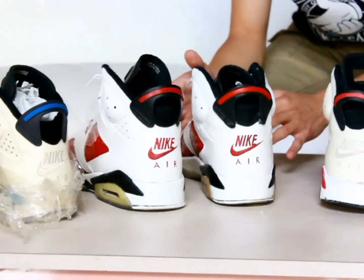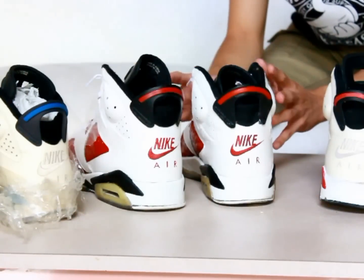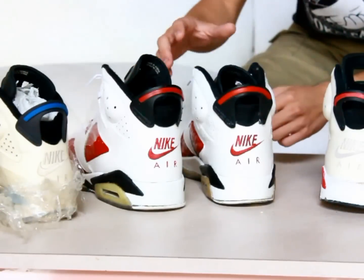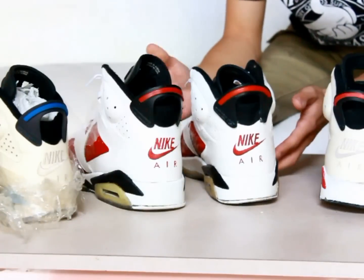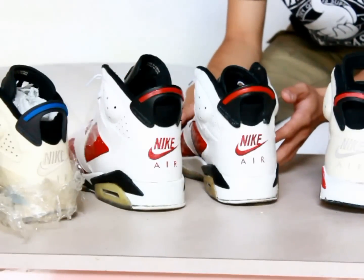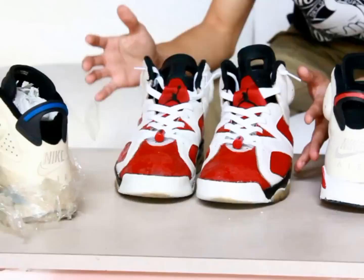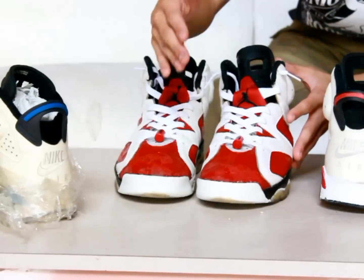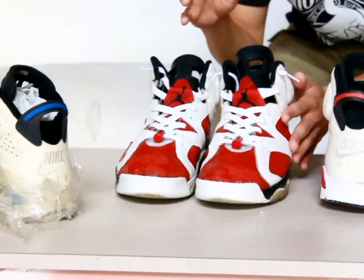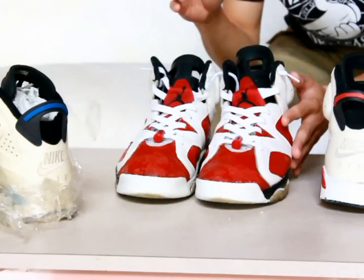Now we take you to the sole review for the 1991 Carmines. This pair is my personal favorite — what everyone would call my grails. I've been wearing this specific pair around 35 times now. When I first got it, it had severe damage to the toe box, so you can see it's still very obvious that it had a bad suede problem. I get a lot of comments asking why it looks shiny or why the leather looks different. Well, we actually tried to redye it.